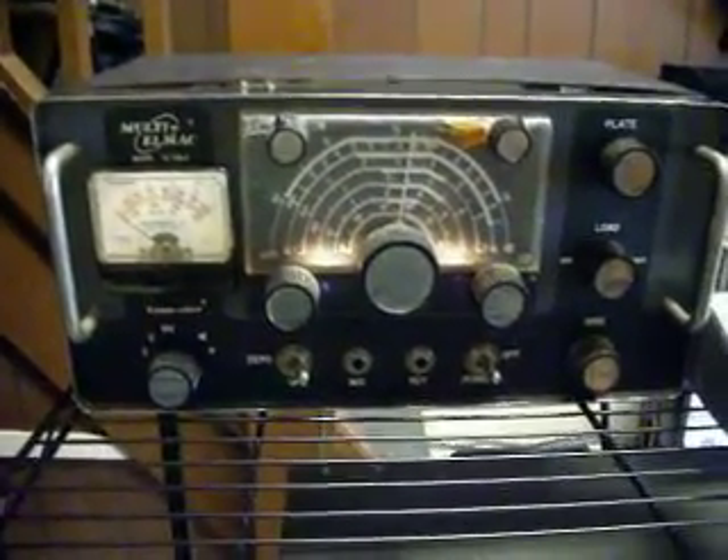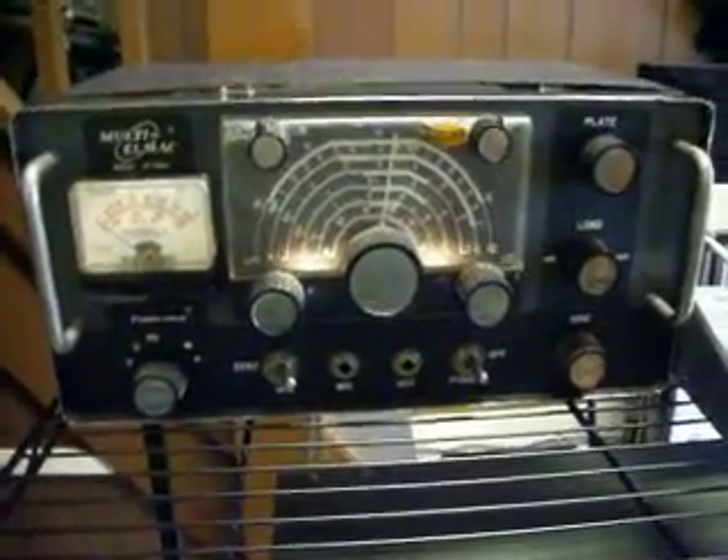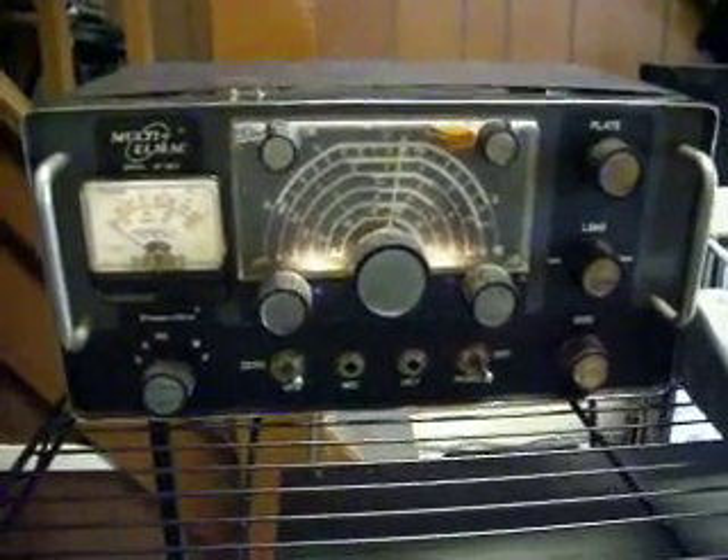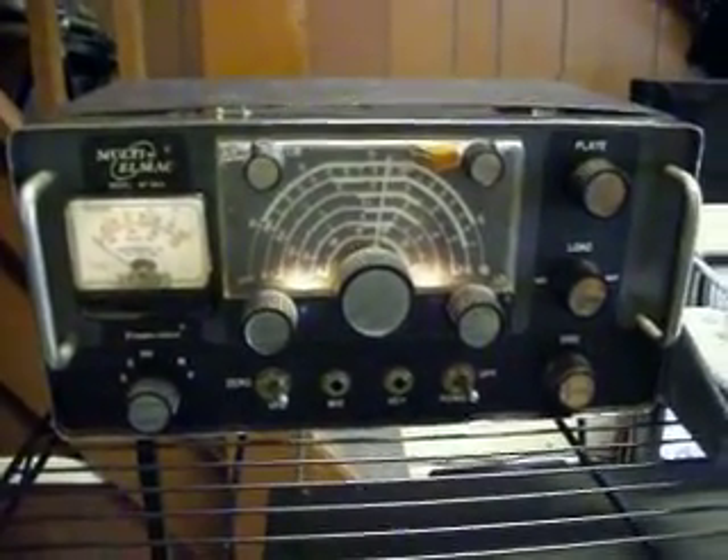Hi, this is Mike McCoy at WD4AM. Once again, another presentation of Homebrew Equipment, Antique Radios.